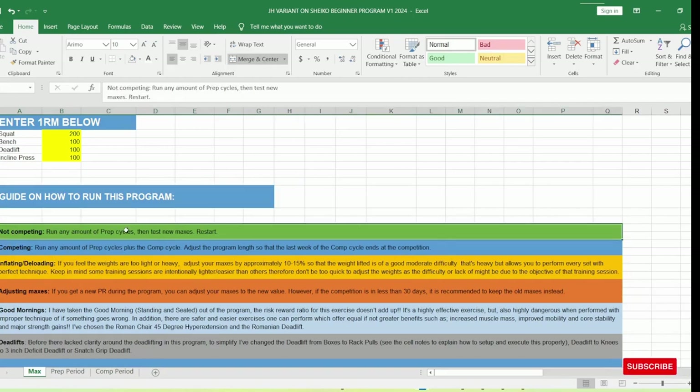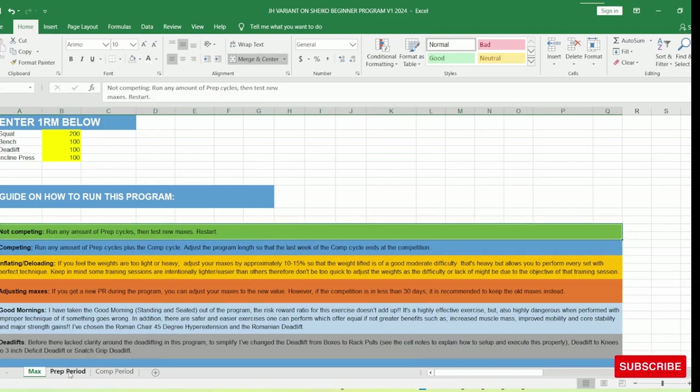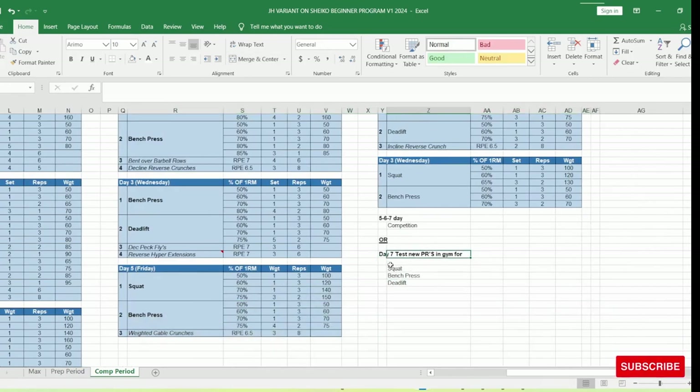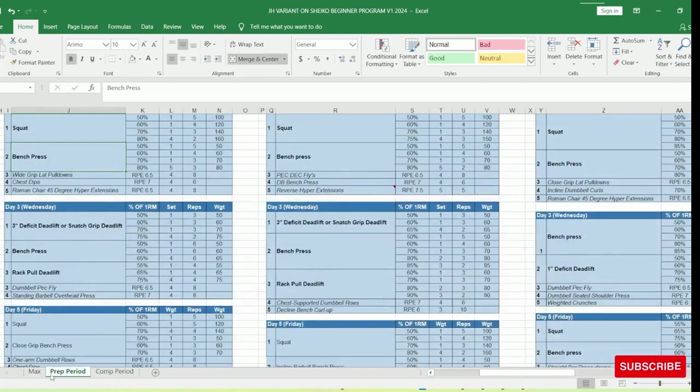If you're not competing, you have two options. First, you can run the prep cycle as many times as you need, then test your new maxes, restart, and go again. I normally say you could run it maybe three times before you start to plateau — depends on the individual lifter and their experience. Alternatively, you can run the prep and competition cycles, and instead of competing on days five, six, and seven, you go hit some new PRs in the gym on the final week.